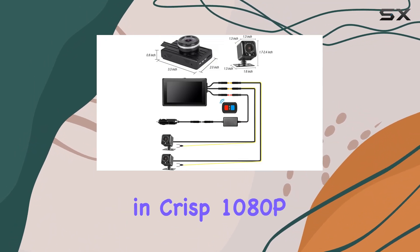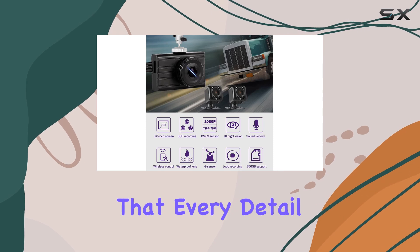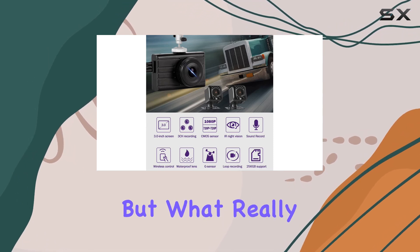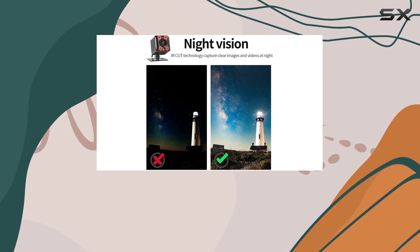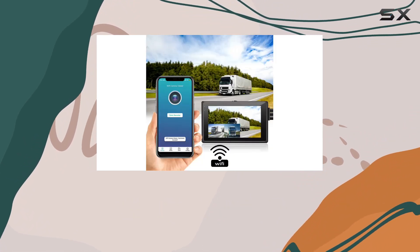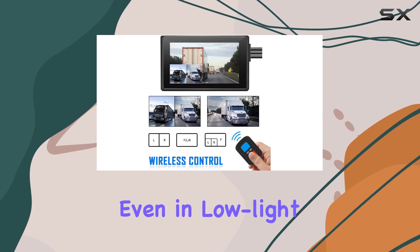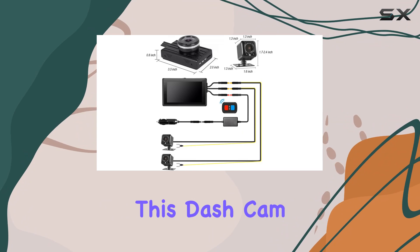The Sisto dash cam records in crisp 1080p and 720p HD resolution, ensuring that every detail is captured with clarity. But what really sets it apart is its super night vision capabilities. Thanks to built-in IR LED and IR cut technology, you can count on clear and detailed footage even in low-light conditions.